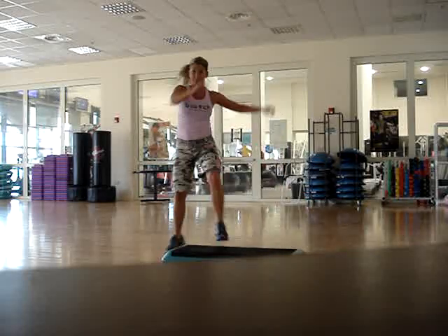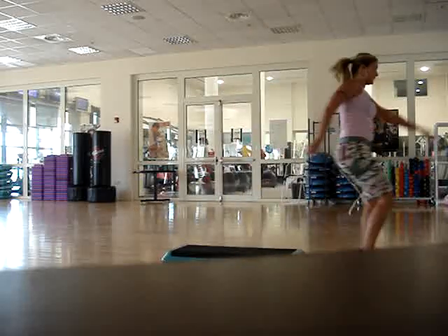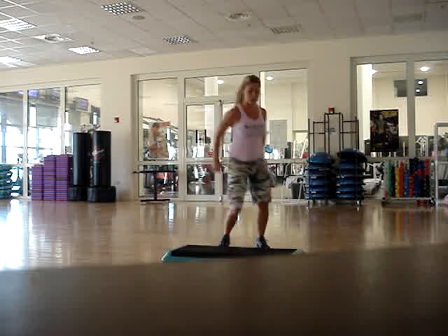Double knee, on top, run, run, take it around, half the door, stomp around the world.